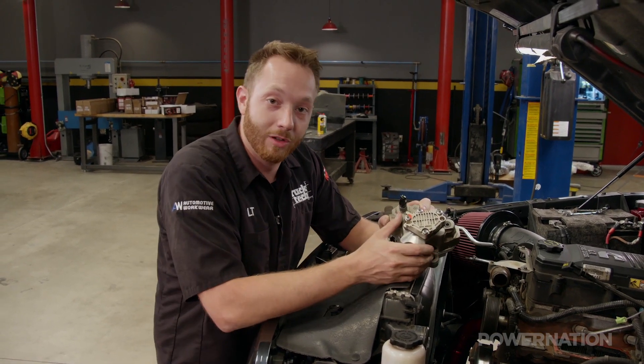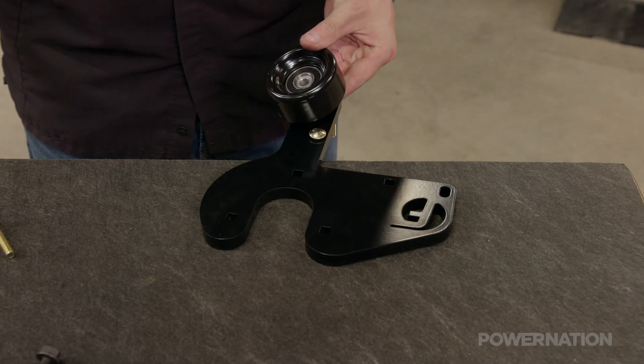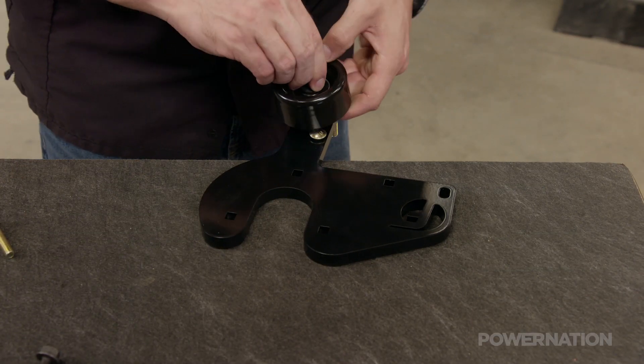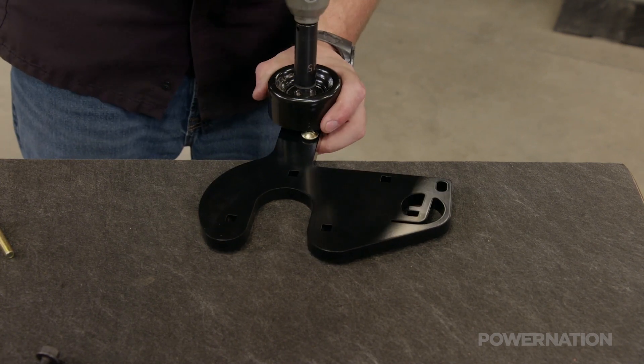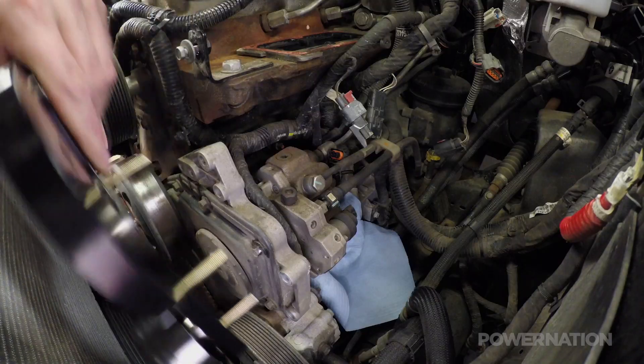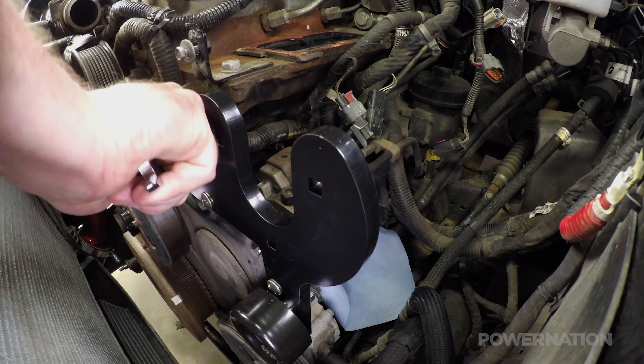The only thing we have left to do now is to get the bracket mocked up and bolted onto the truck. The main bracket goes together by installing some carriage bolts, then we'll assemble the idler pulley and spacer. The bracket installs into four existing holes in the timing case, and the hardware gets torqued.